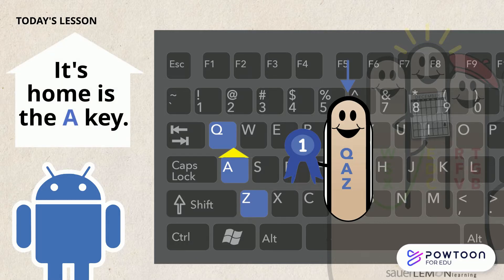Now it's your turn. Look at your keyboard. Can you find the Q, A, and Z keys? Did you find them? They're on the left side of your keyboard. The Q key is on the top row, the A key is on the middle row, and the Z key is on the bottom row.